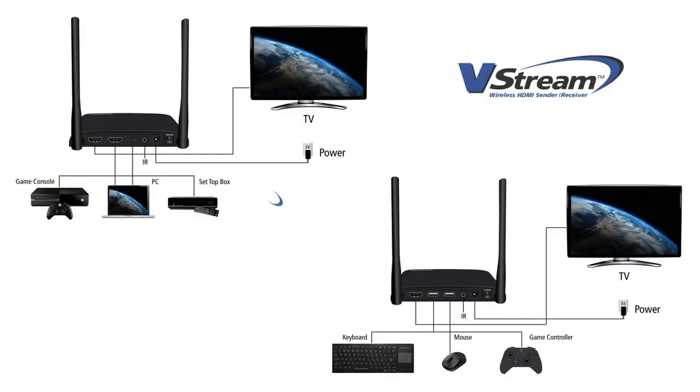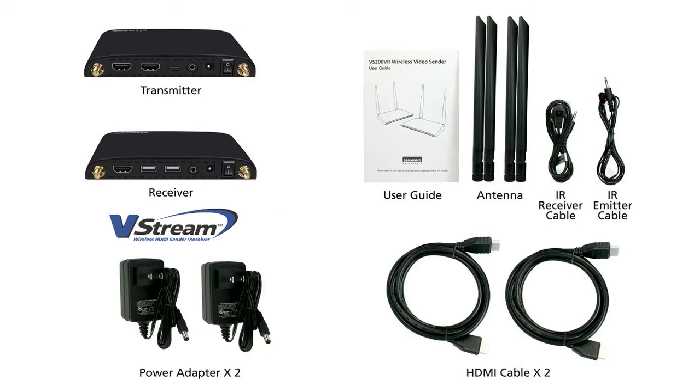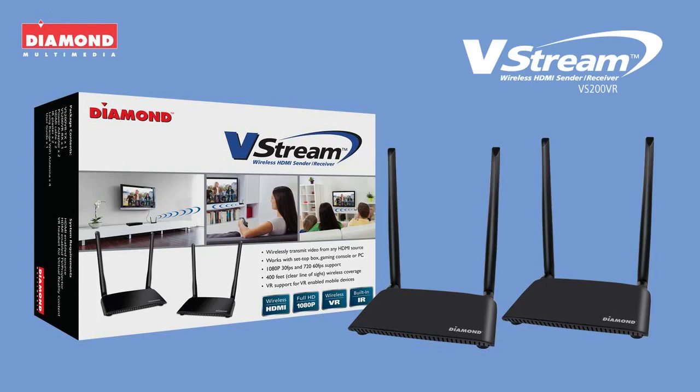The Diamond V-Stream is completely plug and play and requires no setup and no computer. The Diamond V-Stream comes with everything you see here. The Diamond V-Stream VS-200VR — wireless technology made for your TV viewing experience.